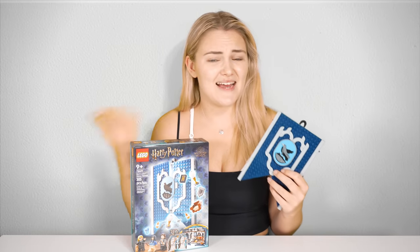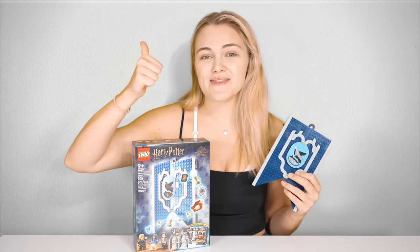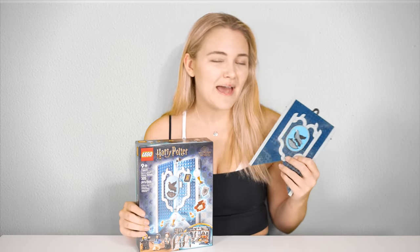Let me know your thoughts on this set and this wave of products in the comments down below. If you enjoyed this video, please give me a thumbs up, consider subscribing to my channel, and be sure to check out all of my other LEGO Harry Potter reviews too.